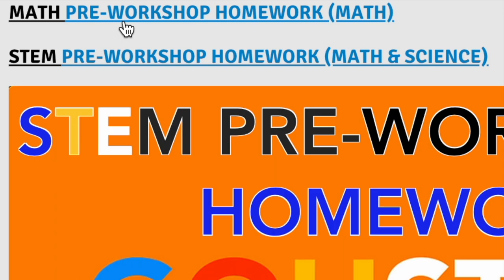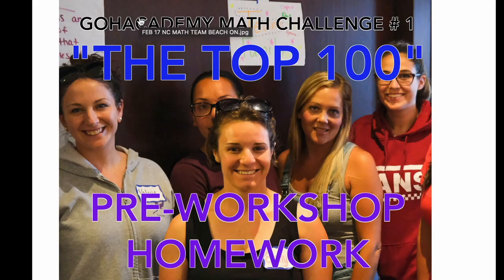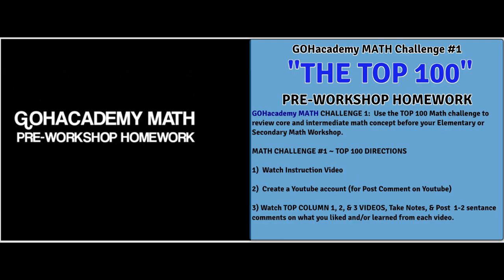Let's do it real quick — I'll press the link. It opens up into the math pre-workshop homework page. There's an instruction video that will walk through how to approach the top 100, which is going to help you review core math concepts. Make sure you watch this video. It will guide you through what to do for the math pre-workshop homework and get you ready for the math section of your math and science test.